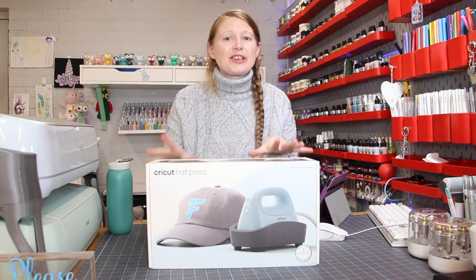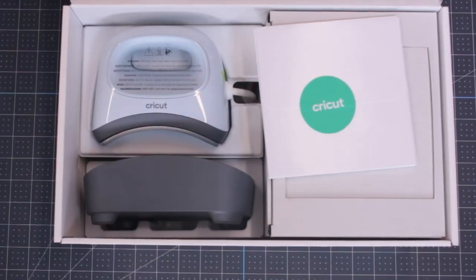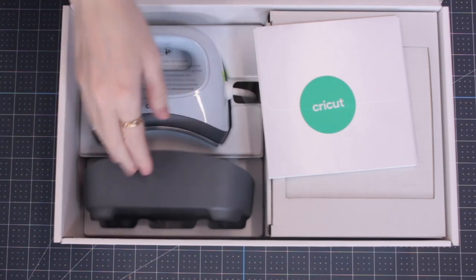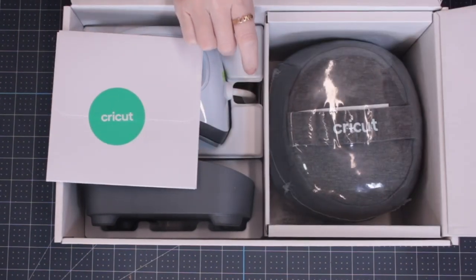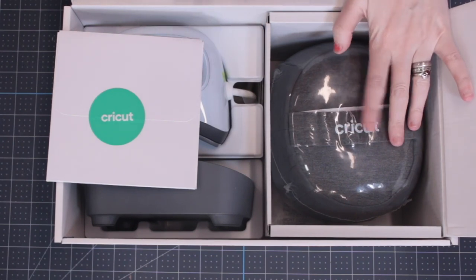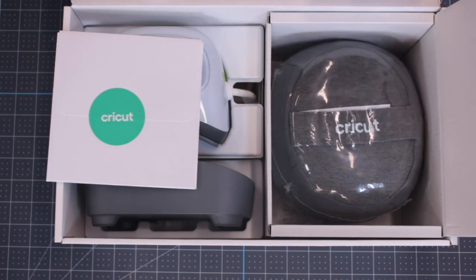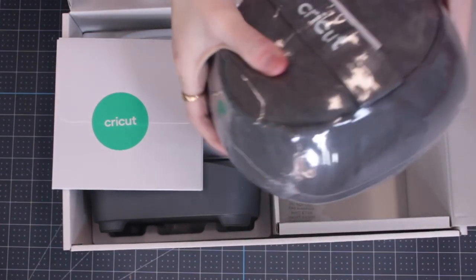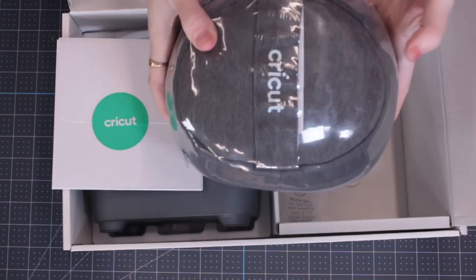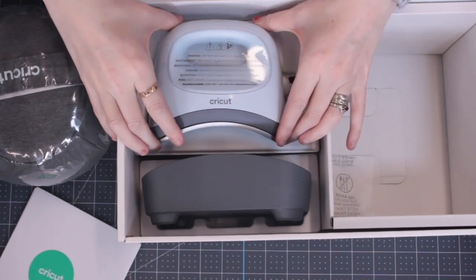So let's have a look at what's in this box because I am so, so excited. This is our Hat Press box — we're going to open it up and you can see it's all beautifully packaged. We've got our Hat Press and its stand here, we've obviously got our warranty and our welcome pack, and then in here we've got our hat form as well.